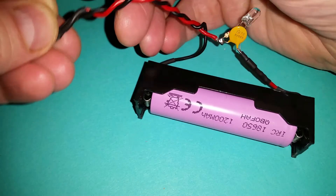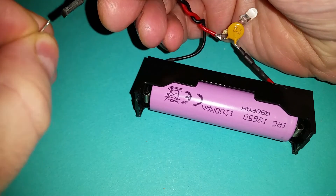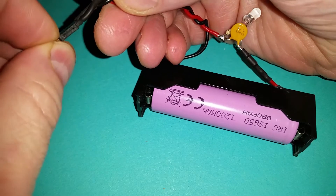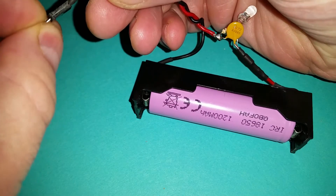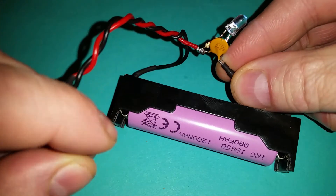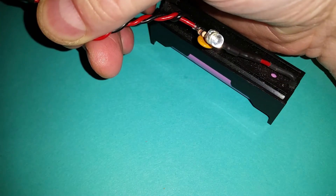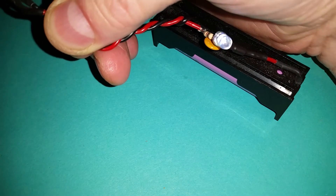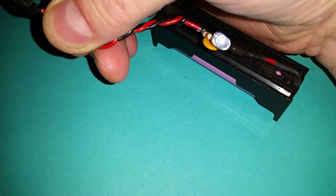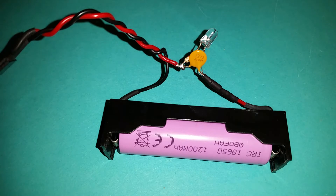If I short out the terminals here with this little piece of metal, you can see the LED lights up — so it shows an indicator. That's good to be able to see if that happens, because if something fails it's quick to check if the fuse is actually blown.